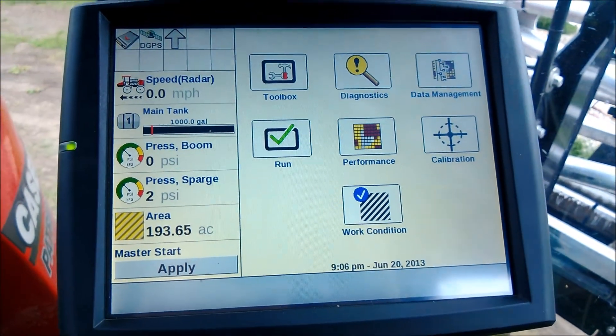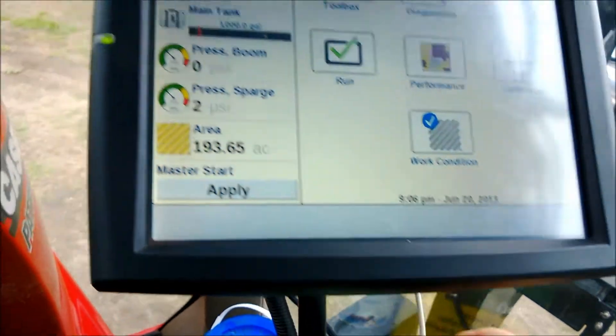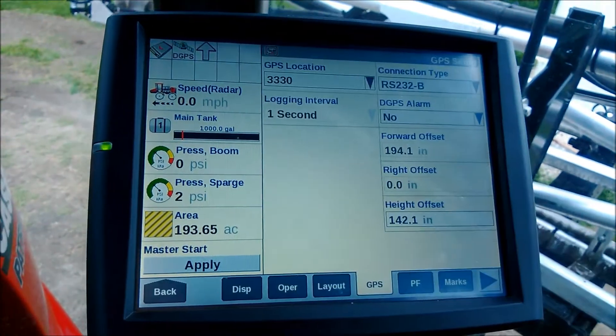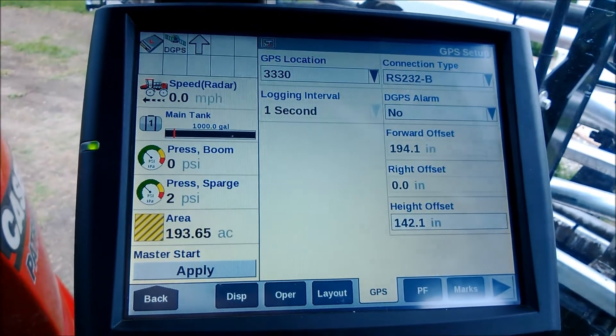This is the Patriot Sprayer Pro 700 screen. I have a serial wire feeding into the back of the screen, coming from a Starfire 3000 receiver. Here under Toolbox, if I go to GPS Input, I have the connection type set as RS232B.